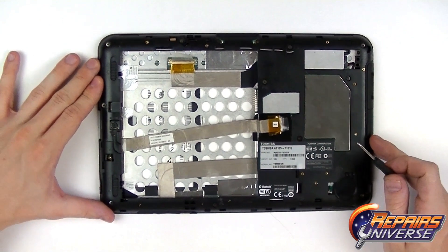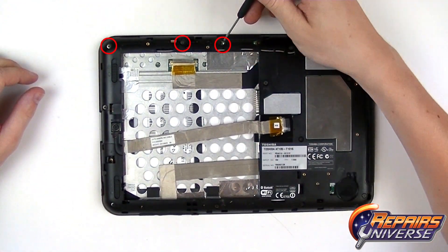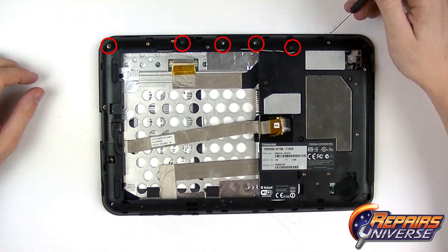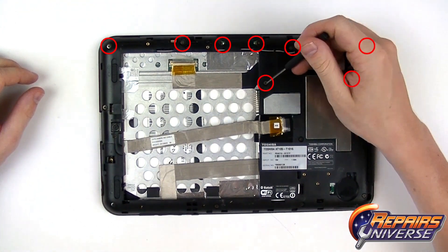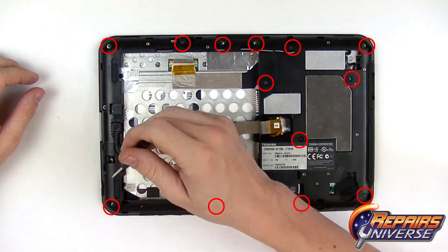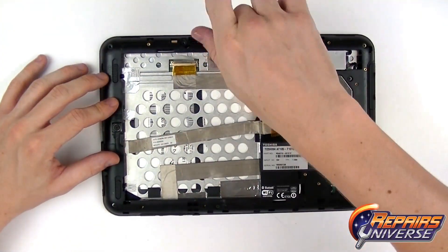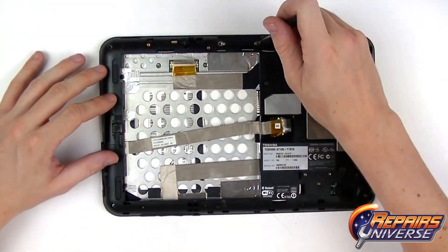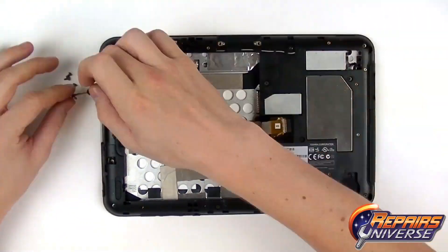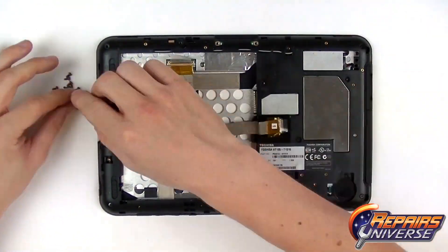With these connections now released, we're going to remove the 14 small Phillips screws located on the outside perimeter of the rear housing. All these screws are the same size, so you can put them together in a pile and not worry about them getting mixed up.